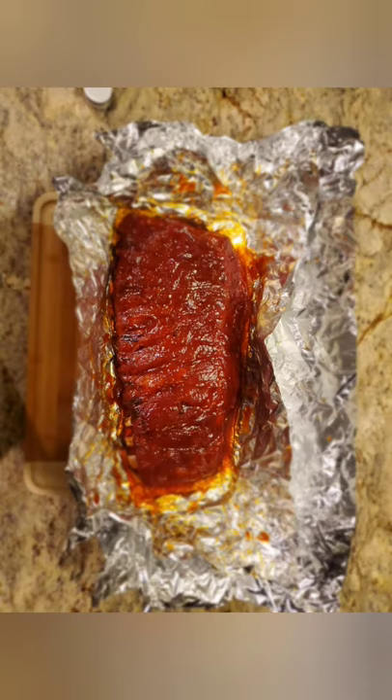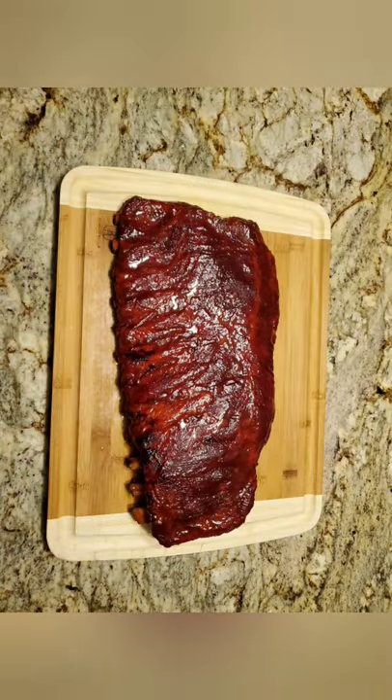Unwrapped, it looks gorgeous and smelled great. We put some barbecue sauce on both sides, flipped it back over, and put it back on the grill for the last hour — unwrapped. Here we go, here's after the last hour. These things came out great — the bark, the smell, the taste, the flavor, the look, the juiciness, the tenderness — it was wonderful. Let's cut into them.